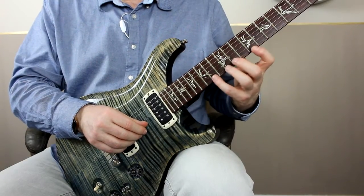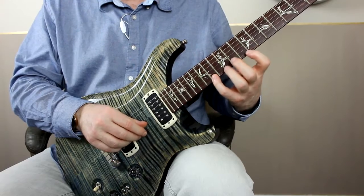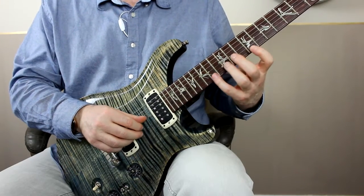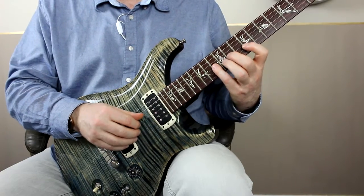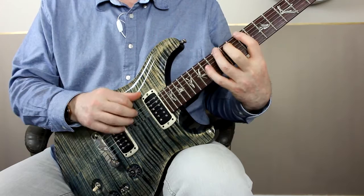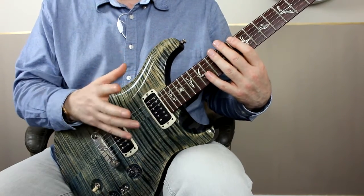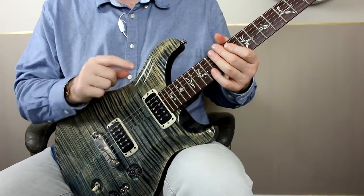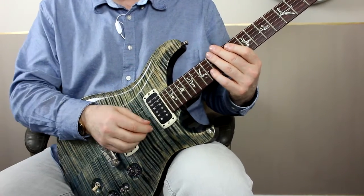I'm going to work in C sharp minor, so I'm up on the ninth fret, and I'm going to play the extended pentatonic pattern. I've got three notes on the E string, one on the B, three notes on the G, and you can keep going alternating one and three until the bass string. I've covered the shape in previous videos, so I'll put a link in the video here if you want to go and explore it.